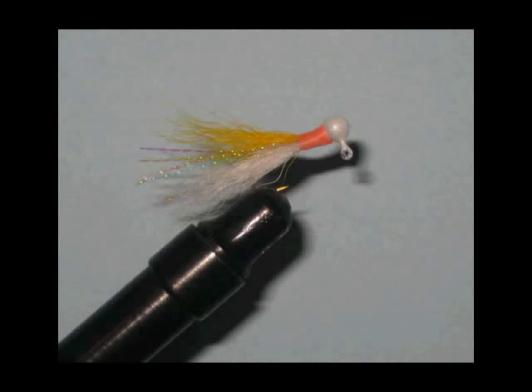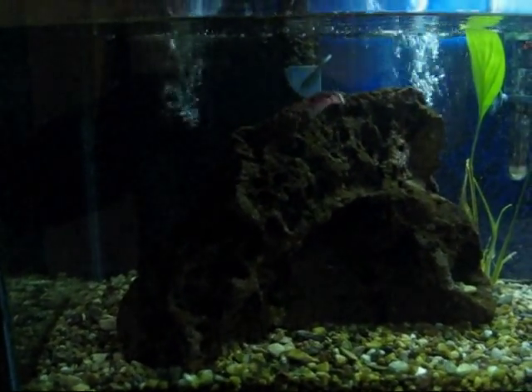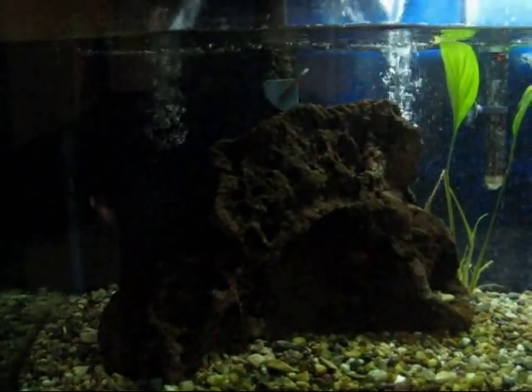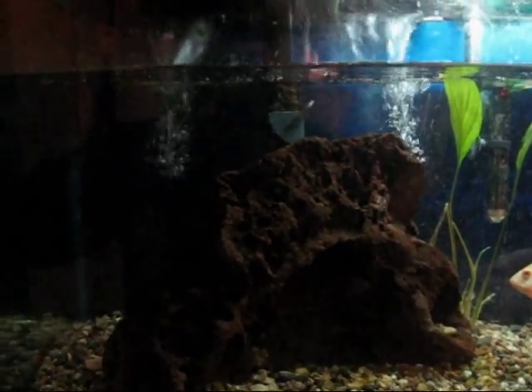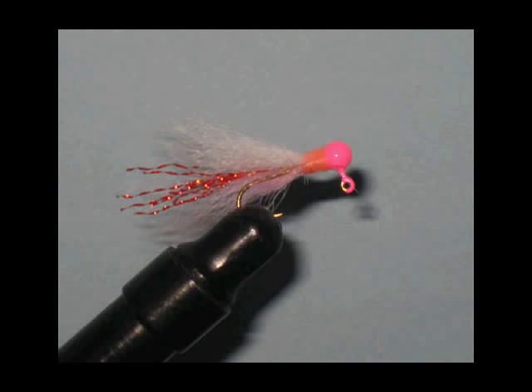This first jig I call the kip tail jig because it's made from kip tail. This is probably my most effective jig for fishing for trout, rainbows, browns, and steelhead. It also works well on bluegill and other panfish. I would say that this kip tail jig is my go-to bait — it's the first jig I'll use when I'm starting to fish, and it has really produced for me over the years. This is actually my hottest seller right now.